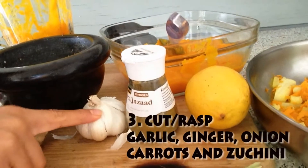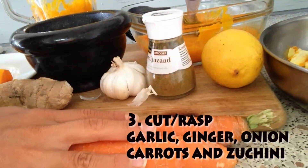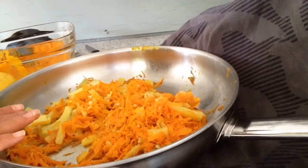Afterwards you're going to cut your garlic, your ginger, and your carrots, and you're going to cook them with some nice coconut oil on a medium heat in a metal pan preferably. In this case I also added some zucchini.